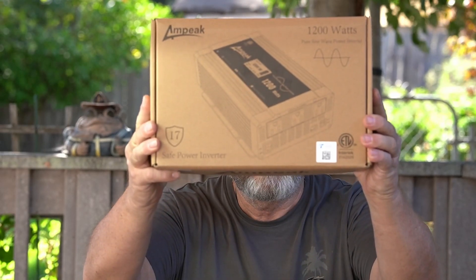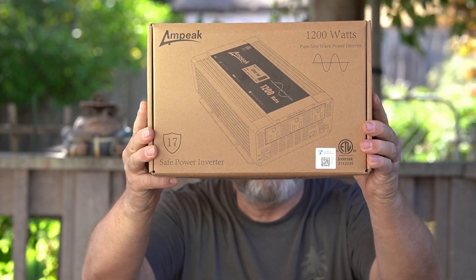Hi, I'm Chuck, KK6USY. Welcome to AM Radio Ventures. Today we're going to look at an inverter from Ampeek. An inverter is something that you use 12 volt to it and it comes out 110. And this is the 1200 pure sine wave. So let's go unbox this and see what comes in the box.